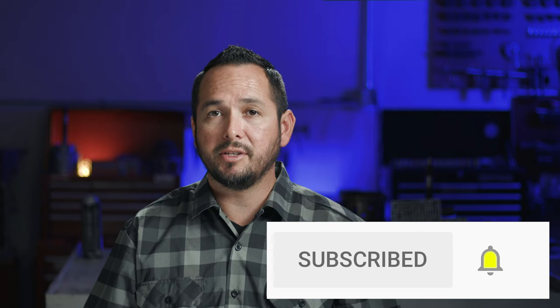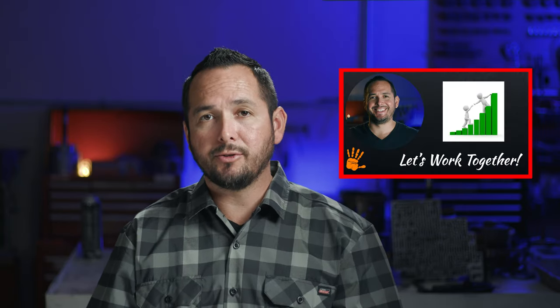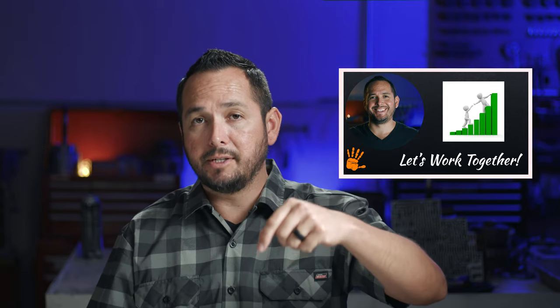If you haven't done so already, subscribe and don't forget to hit the notification bell so you don't miss any future videos. If you're interested in helping this YouTube channel grow, there are a number of ways to get involved — find more information in the video description or at the end of the video. Thanks as always, I'll catch you next time.